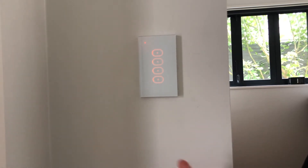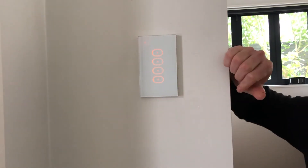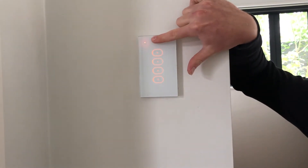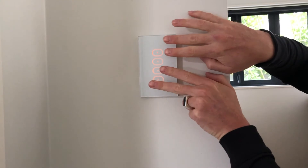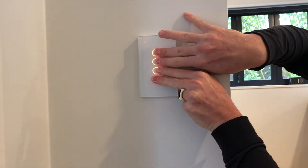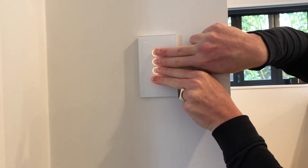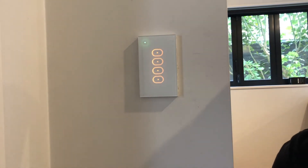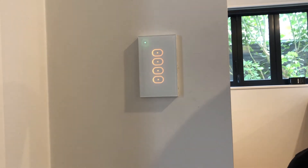Once the switch has been installed by an electrician and has power, the first step is to hold down all four buttons for 10 seconds. The LED indicator should flash green. I'm going to use both hands and hold down all four buttons for 10 seconds. There we go — that's pairing mode. The switch flashing a green LED is ready to be connected to the LIFX app. At this point, go into the LIFX app and click the plus button to add a device.